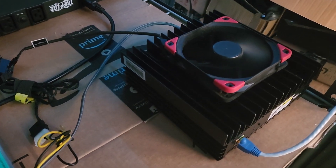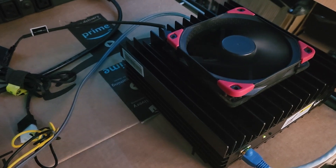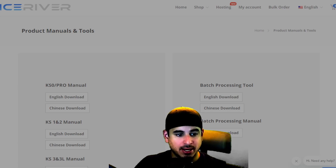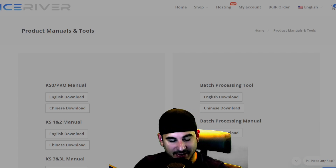That's basically how to set up your Ice River KS0 Ultra on the hardware side — there's not much to it. Now let me show you what you've got to do when you get into the software. If you need additional help, here are the official guides from Ice River — I will link them down below.